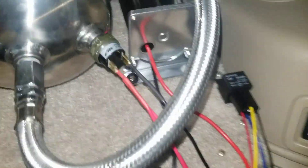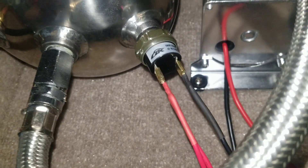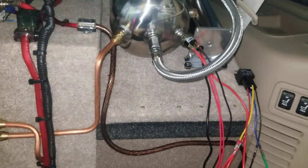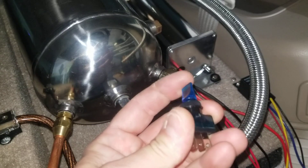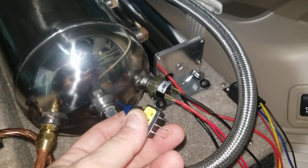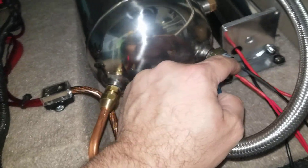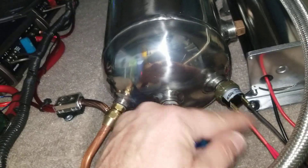You're going to want to run that up either to accessory or to a switch. You can use a toggle switch of some sort — something like this — if you want to activate or deactivate the system. It would come from a power source, go through this, and then end up at this terminal here. It doesn't matter, it's non-polarized. One of these terminals it ends up at, and then it comes out of that terminal and goes to the relay.